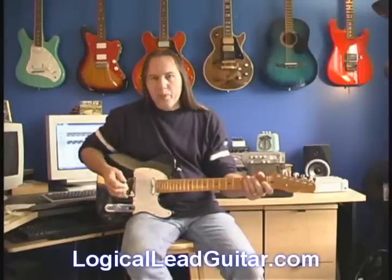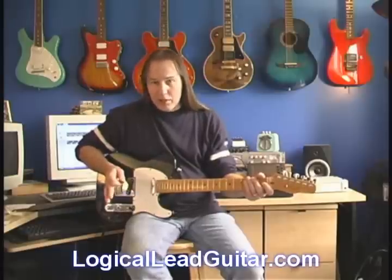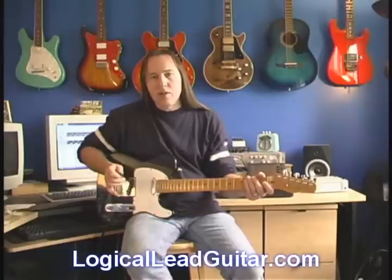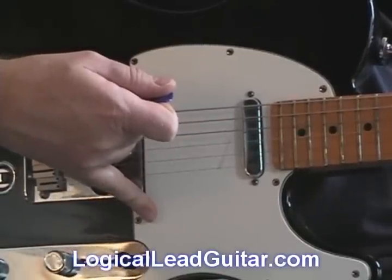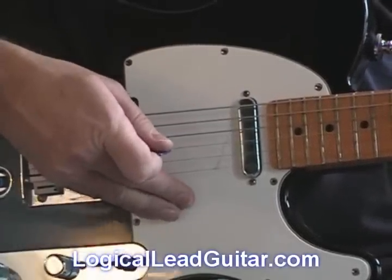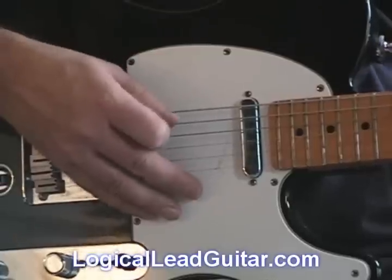So let's talk first about placement. A lot of good guitar players, especially a lot of classical guitar players, will anchor their hand by putting their pinky down on the pick guard. They might even put more than one finger down, and they use that as a stand for their hand — to anchor where their hand is.